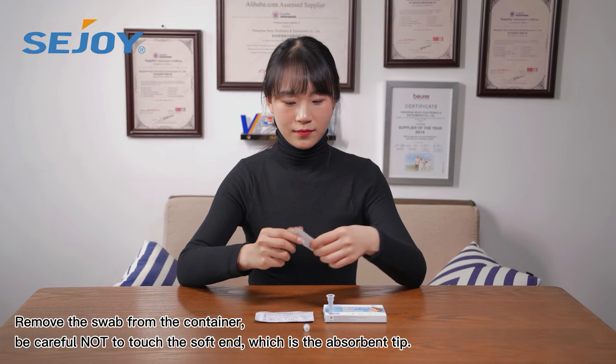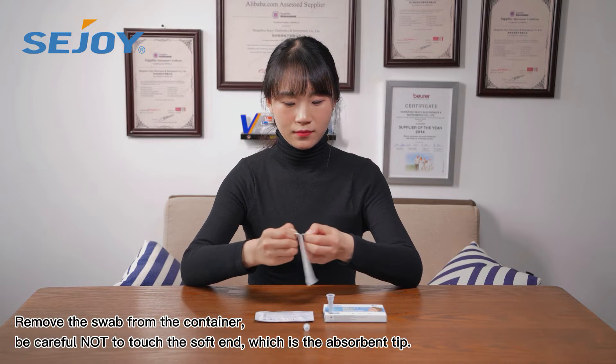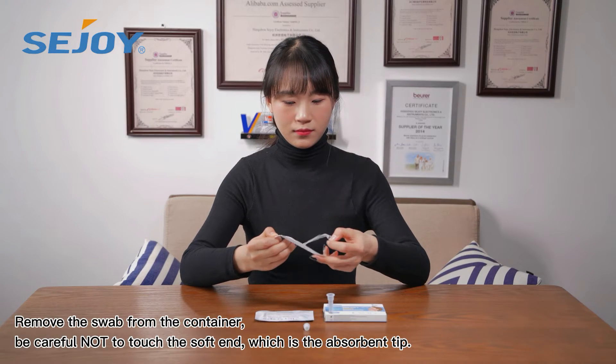Remove the swab from the container. Be careful not to touch the soft end, which is the absorption tip.